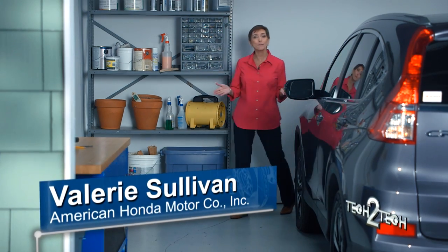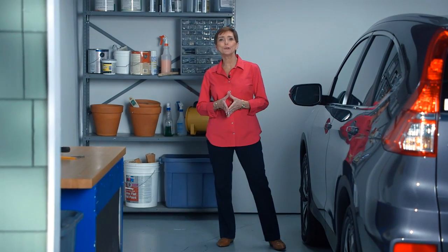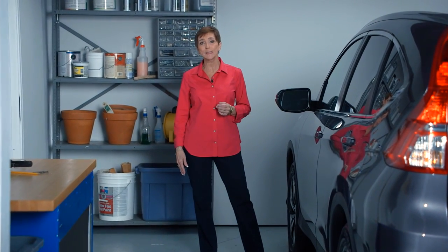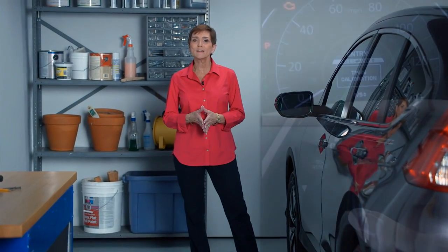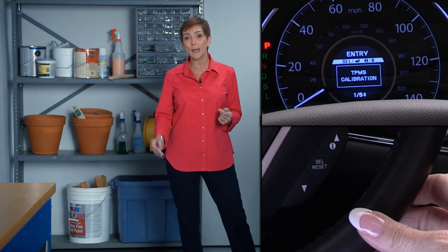Hi, I'm Valerie from American Honda. In this video, I'll show you how to calibrate an indirect tire pressure monitoring system, or TPMS, using the steering wheel buttons and the multi-information display, or MID.